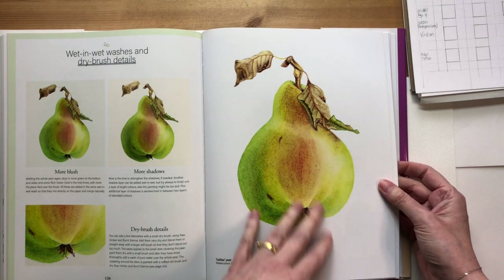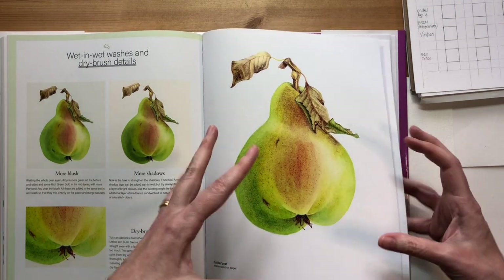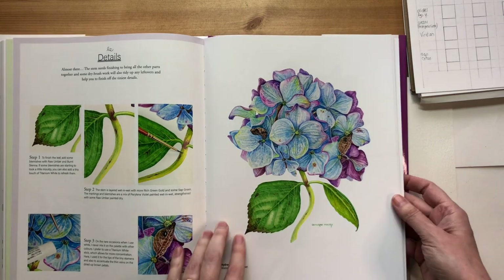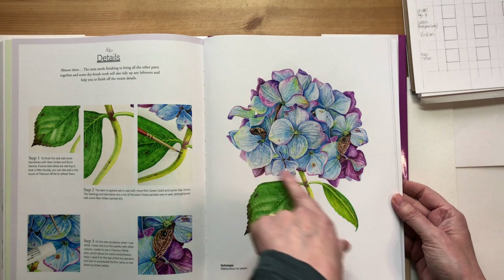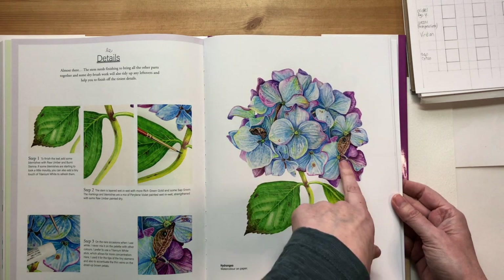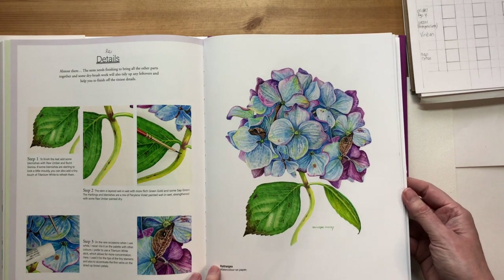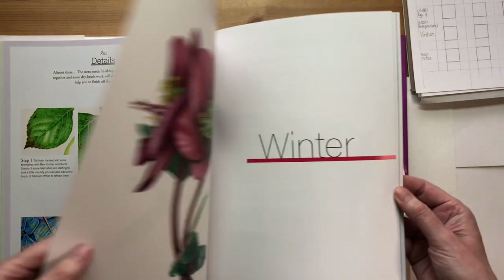The Cadillac pear grows at Westing Gardens and I paint it almost every year. It's a beautiful pear to paint because it's very plump. The advanced one for autumn is an autumn hydrangea in a sort of turquoise blue. Where the hydrangea is exposed to the sun the petals turn a deep purple, and some stay that pale turquoise blue - it's a beautiful combination of colours.